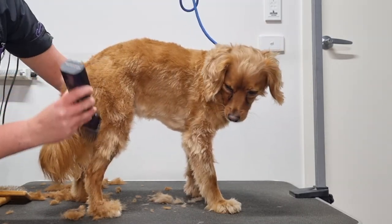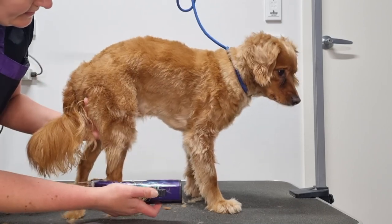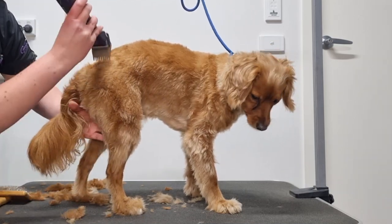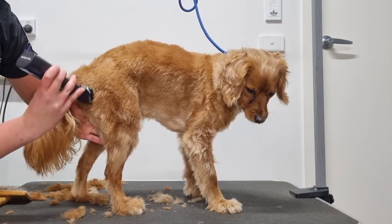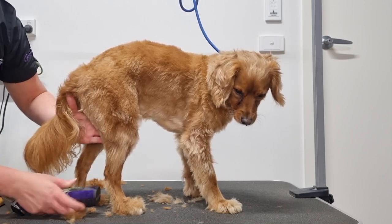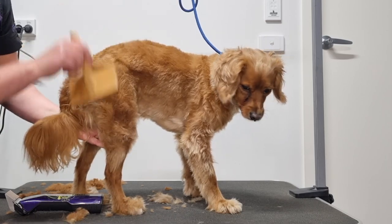Now I'll clip down the side and front of the back leg. You'll see I'm holding Archie lightly on his groin so he doesn't try and sit down. If your dog does try to sit, you can always try using a grooming belly sling to keep them standing. Once you've done clipping, like before, brush the fur up with the slicker brush and reclip.